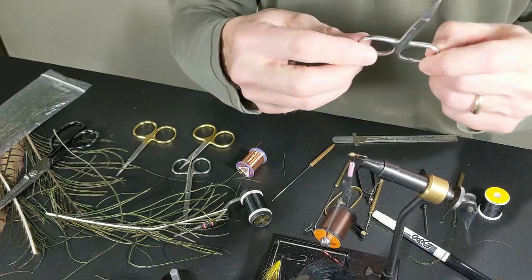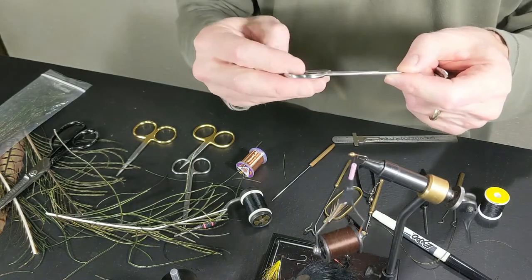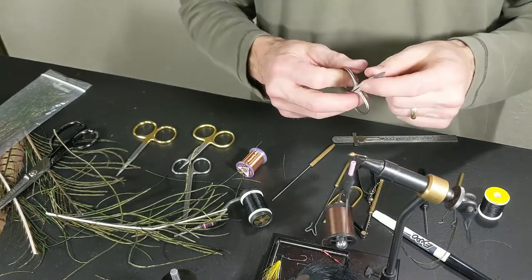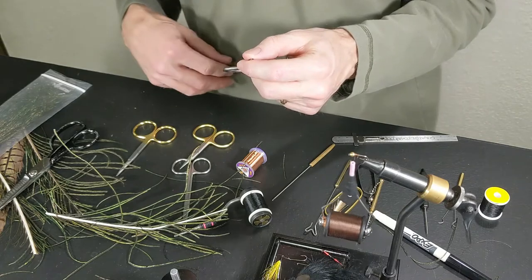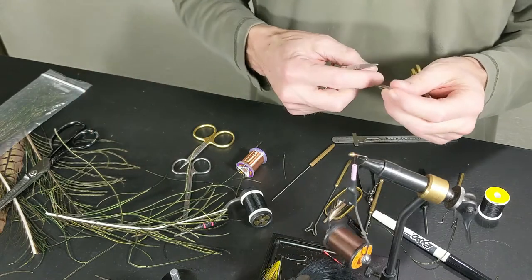These guys are nice and tight — they're an off-brand. Most scissors for fly tying anymore are made in Pakistan. Even the Dr. Slicks, I'm sure, are made in Pakistan. So I wouldn't worry about trying to get something that's American made.